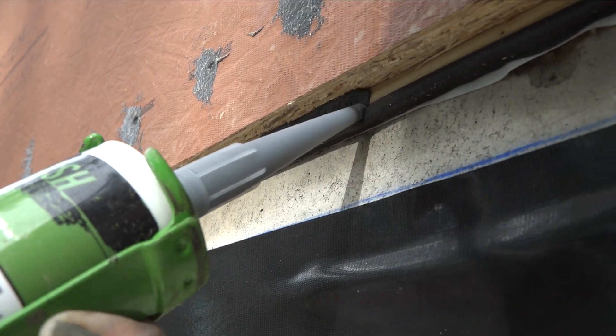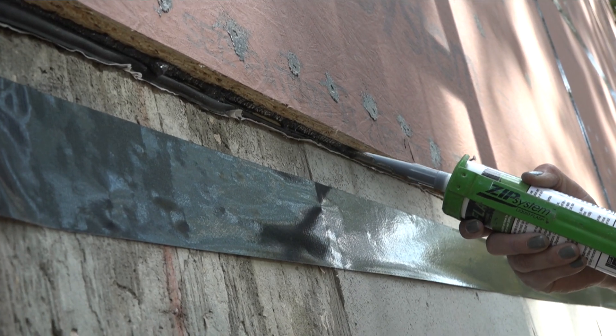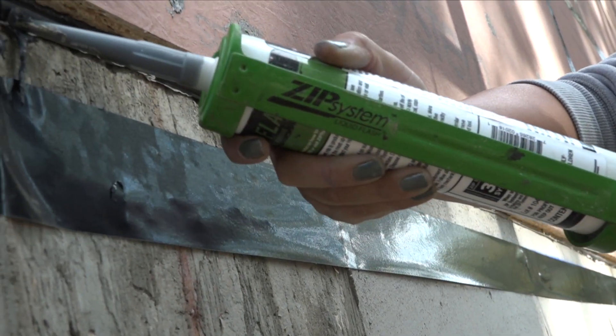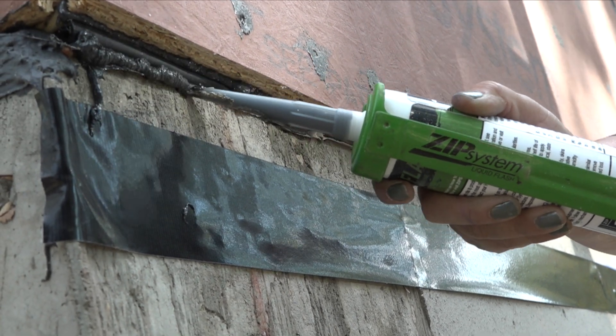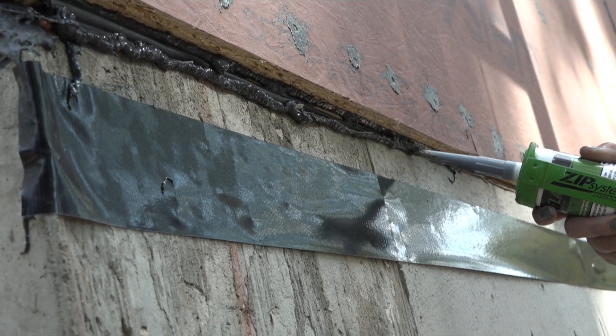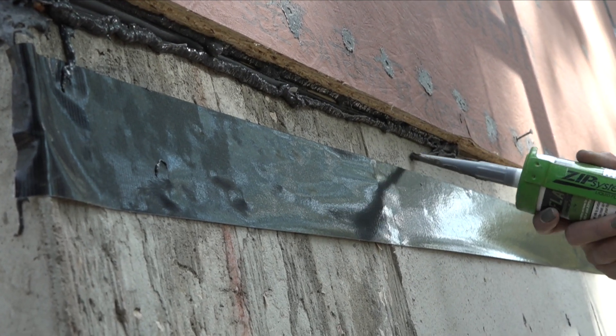The first bead goes directly under the wall sheathing to seal the sheathing to the bottom plate. You want to get one right up under the sheathing and then one around the gasket. Run additional sealant below to bridge the space between the foundation, seal gasket, and framing.